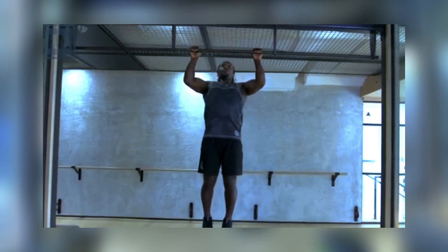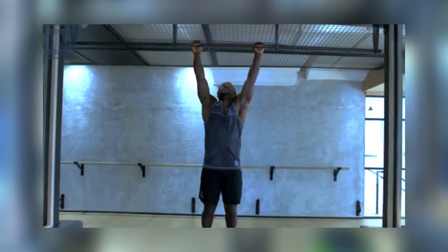Engage your core, retract your shoulder blades, and pull your body up until your chin is above the bar. Lower yourself back down with control and repeat for the desired number of reps.